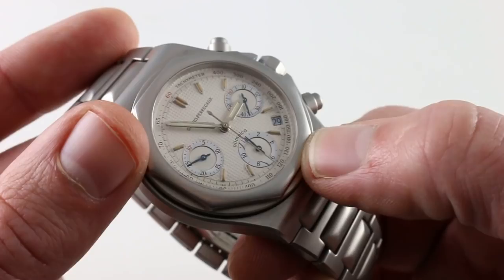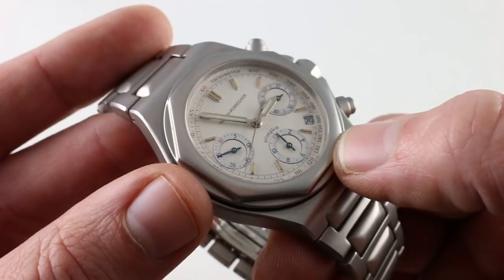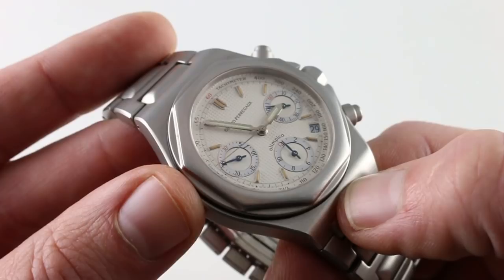I do believe these are service hands from a subsequent service at Girard-Perregaux, because they have a different coloration and they glow brightly. So this one does have, in my opinion, Luminova service hands with an original tritium dial.